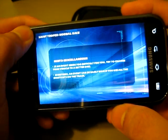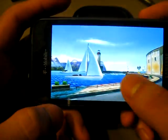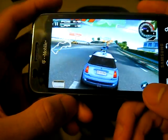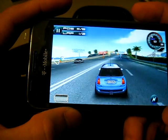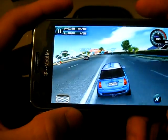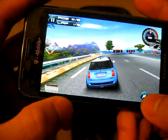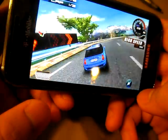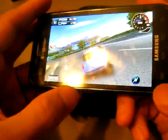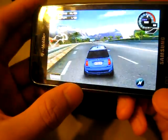This application is called Asphalt 5. I would highly recommend it if you're a gamer — I just love 3D games that run smoothly. It runs really smoothly, and as you can see the G-sensor kicks in very well. You can control it pretty easily. So that's a good little test there.